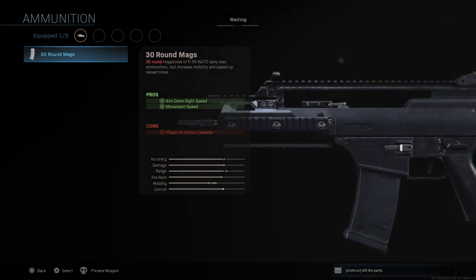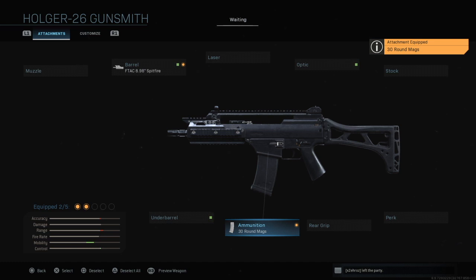And then for ammunition we only have one option here, and this is the one that makes it look like the G36. This is so cool — it is actually an LMG, but you can make it into the G36, and I'm really looking forward to seeing how it fares.